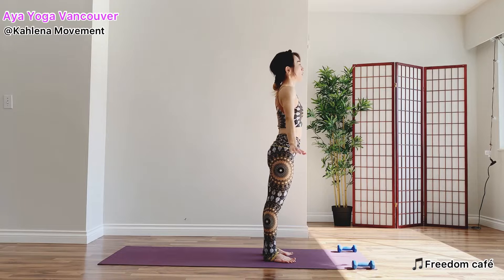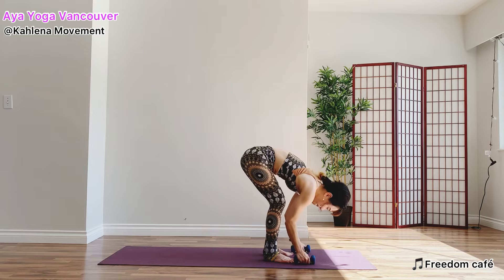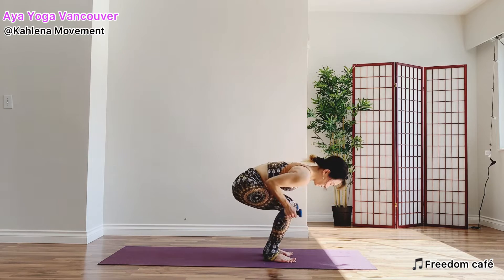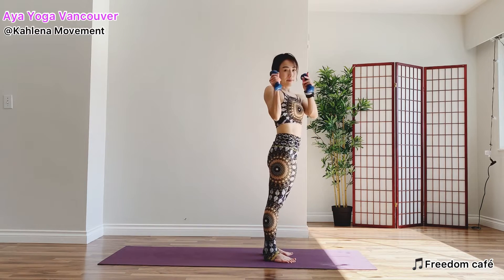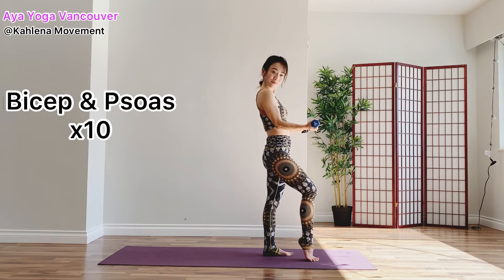Now roll down one vertebrae at a time. If you use weights, find your weights. Use your feet and come up. Stand on your right foot. Point your left toes.